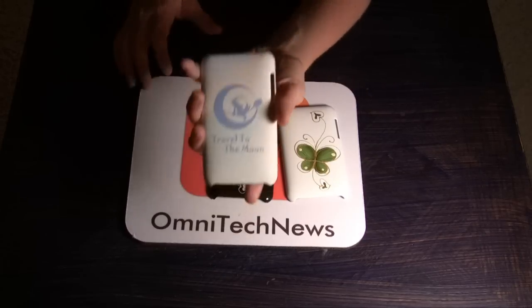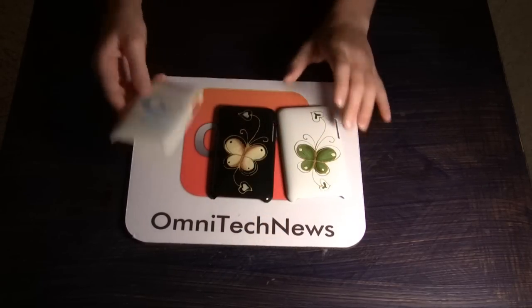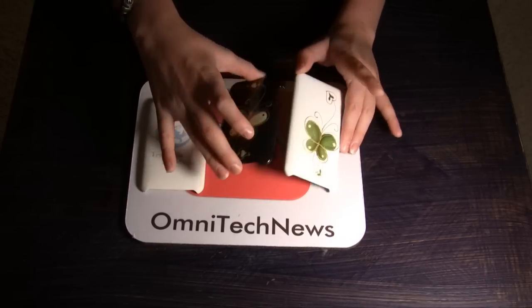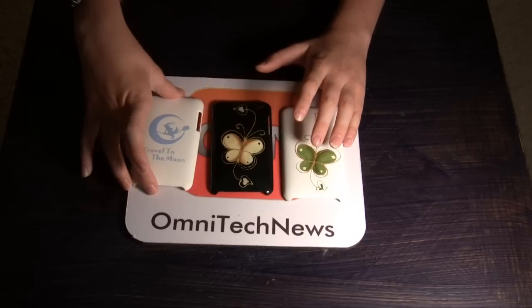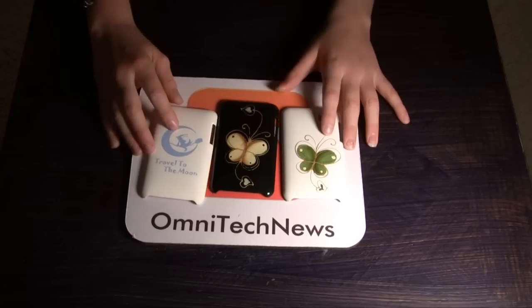Recently in a show we reviewed this case right here, the Travel to the Moon case from GoGo USA. And it was good — it did its job, it protected and you could use skins with it and stuff. So it's a good product.